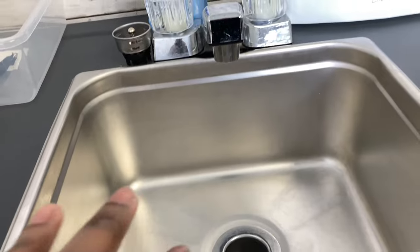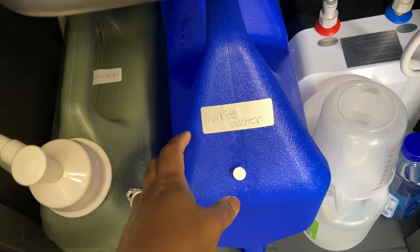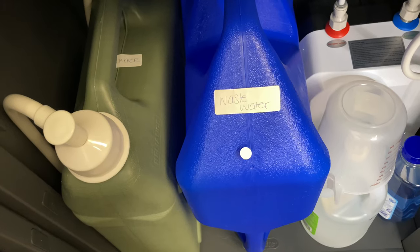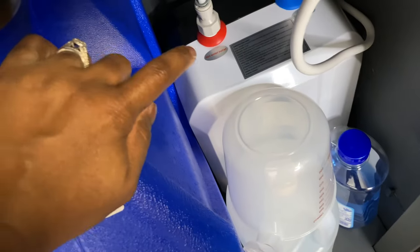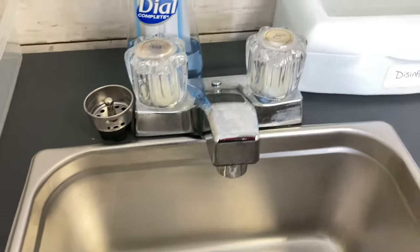This is the wastewater. When you turn the sink on, the water comes through the little tubing and comes out of the sink, and then the wastewater goes down the drain and out into this container right here. You do have to dump this every so often — I try to dump it on a weekly basis, because if I let it get really full it gets so heavy I can barely carry it.